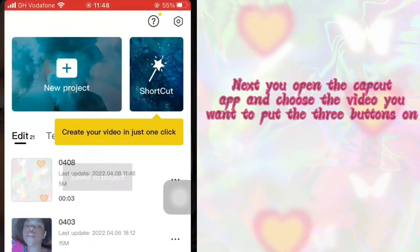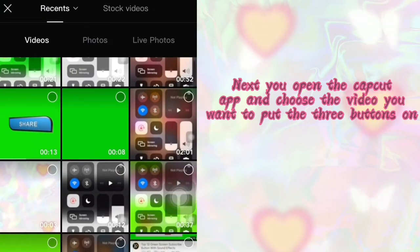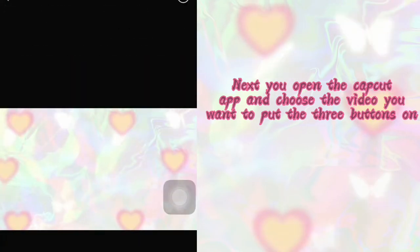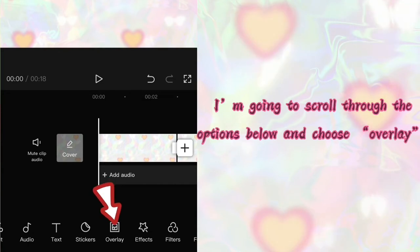Next, open CapCut and then choose the video you want to add the comment, subscribe and share button on. I'm going to scroll through the options down there and then look for the overlay option, as pointed out in the video.